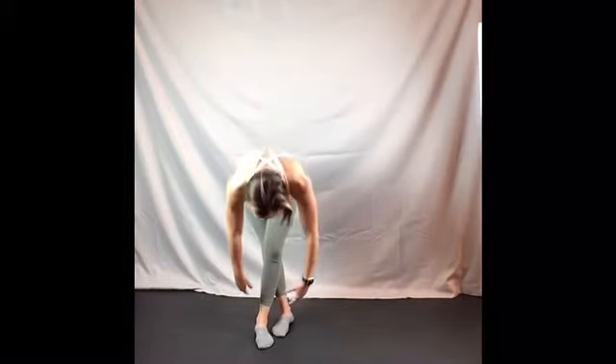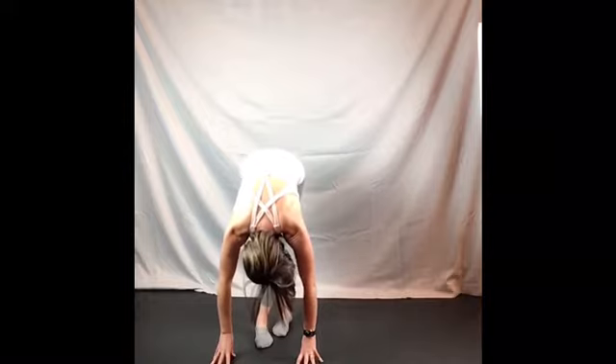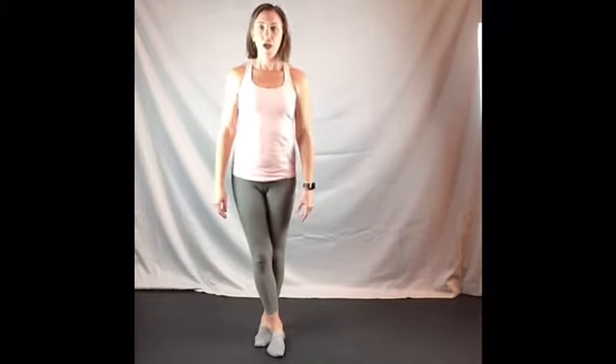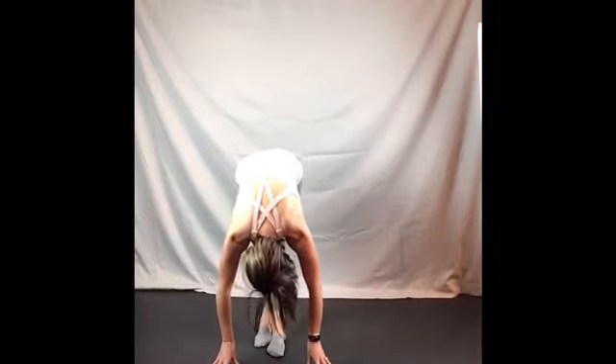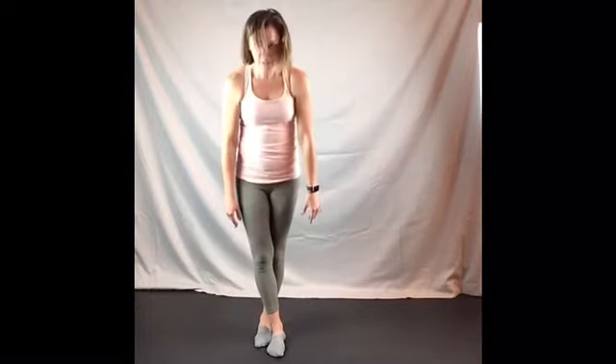For a little hip stretch — cross the right leg over the left in front, and we're going to reach down toward the floor, just let the head hang down. Try to keep the weight even on the sides of the feet, then come on up. We're going to cross the other one over and take it down and reach, and press into the feet to lift on up. That was our center floor portion of class.